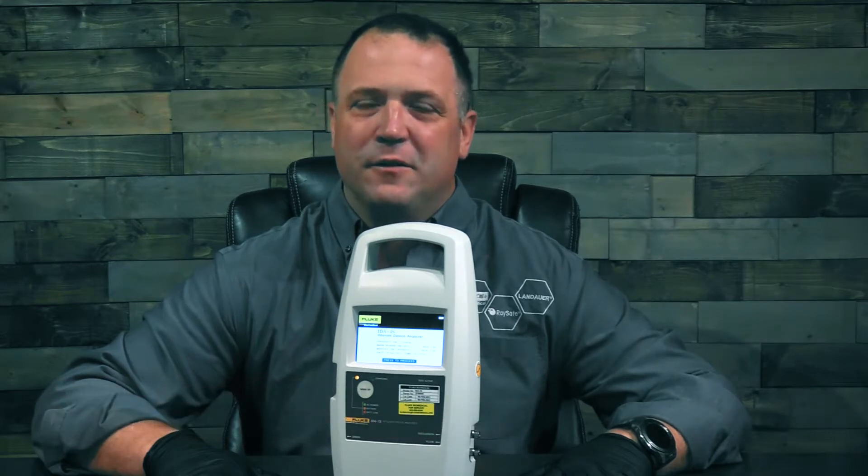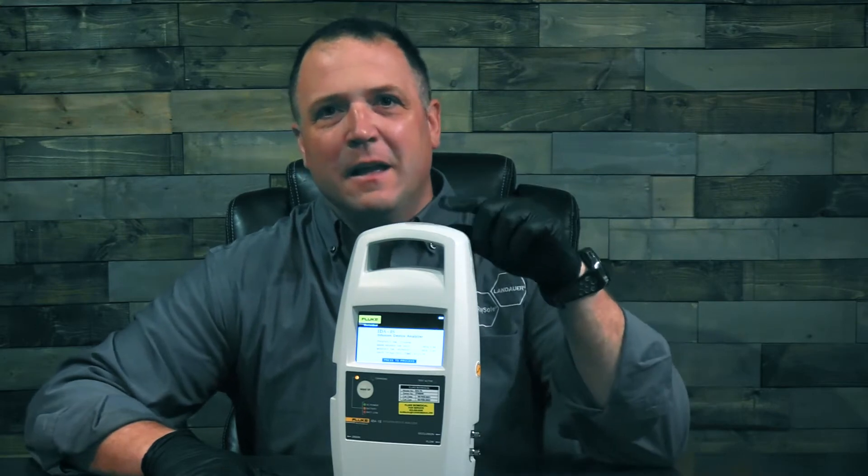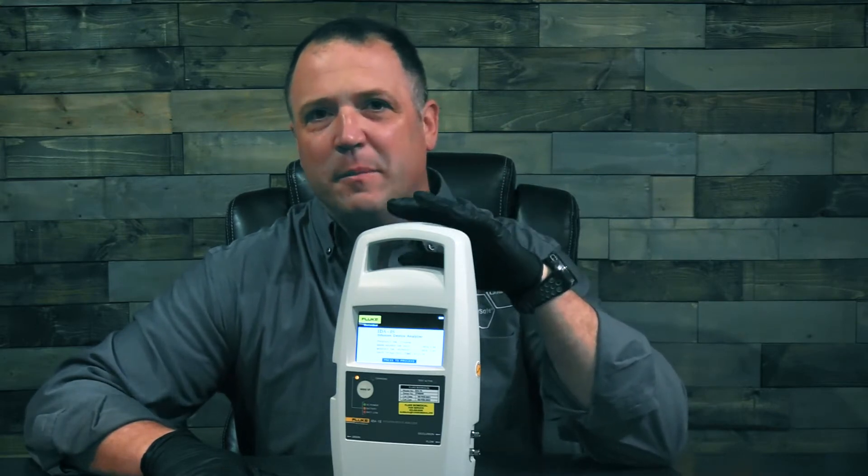Hello, I'm Justin Ross with Fluke Biomedical and Raysafe, and we're back with the Fluke Biomedical Infusion Pump Analyzer series. In this video we're going to be taking a closer look at the Fluke Biomedical IDA1S, which is a single channel infusion pump analyzer.